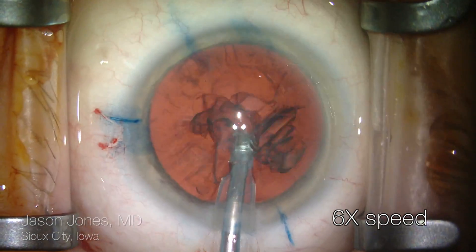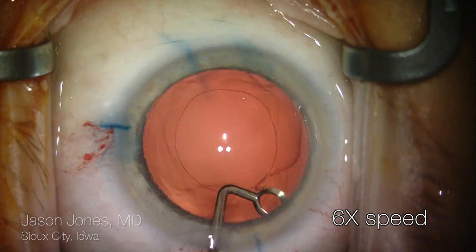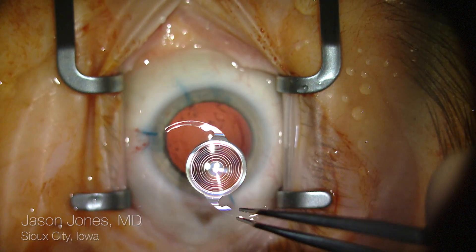After removal of the cataract and cortex, we're going to move on to curating the capsular bag and then finally implanting the lens.